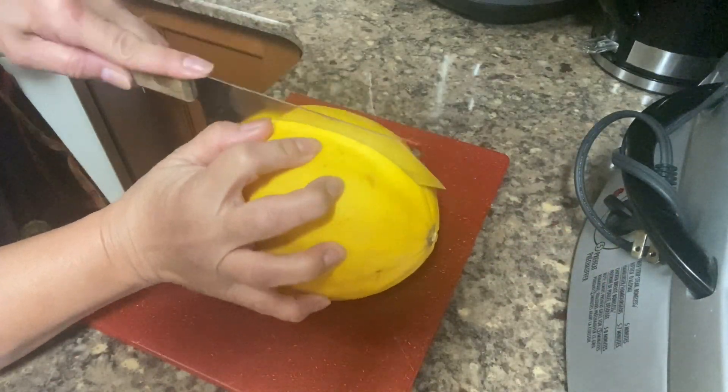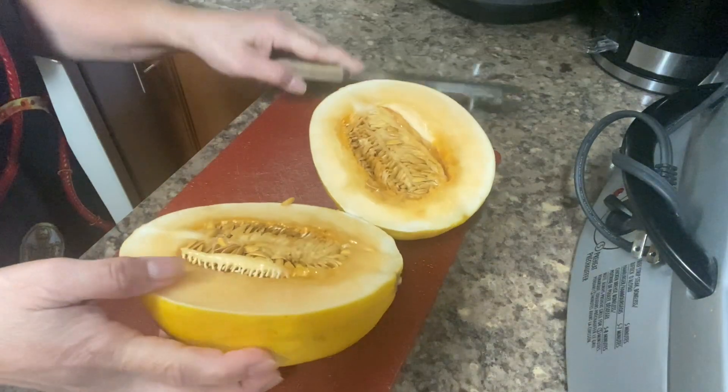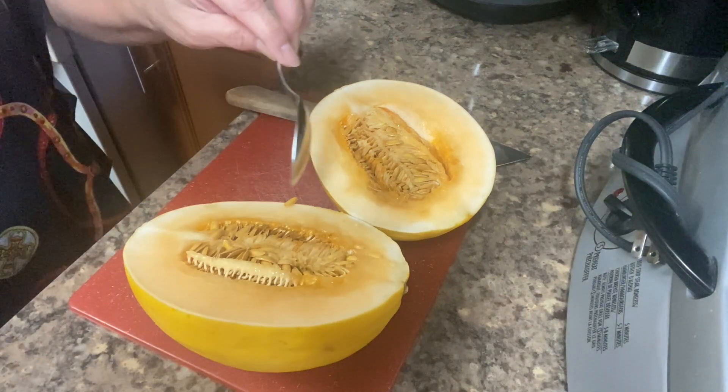We're going to slice and peel the melon, and we scoop the seeds.